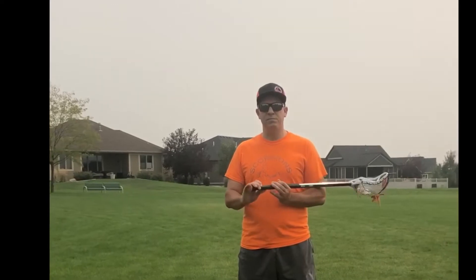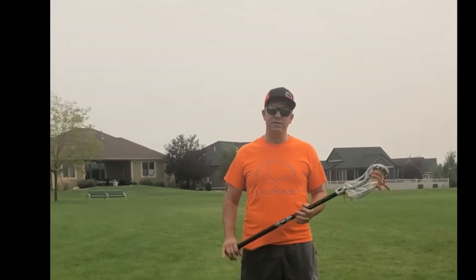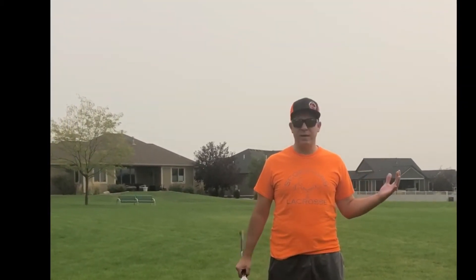Hey, this is Coach Matt from the Scorpions. We're gonna be doing a series of videos on teaching basic skills to young kids, just with some tested ways of doing that. So the first thing we'll talk about is the most basic thing you can teach a new player — how to pick up a stick.